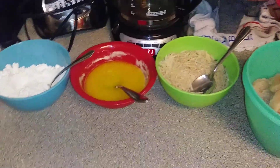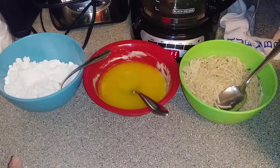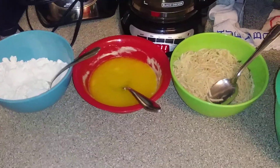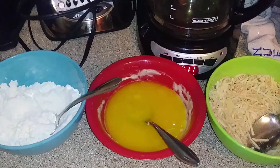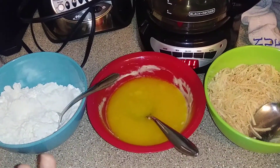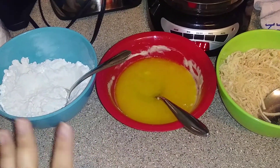Hey everyone, Miranda here! Today we're going to be trying out a new recipe — I'm going to make parmesan crusted chicken tenders. I totally spaced and kind of thought last minute I'd go ahead and do a video on this.